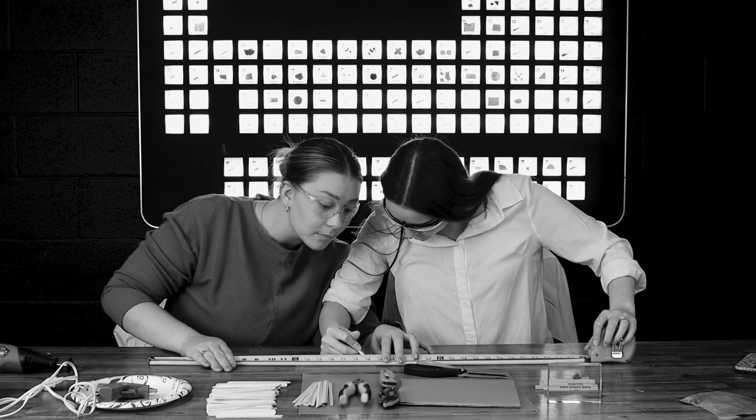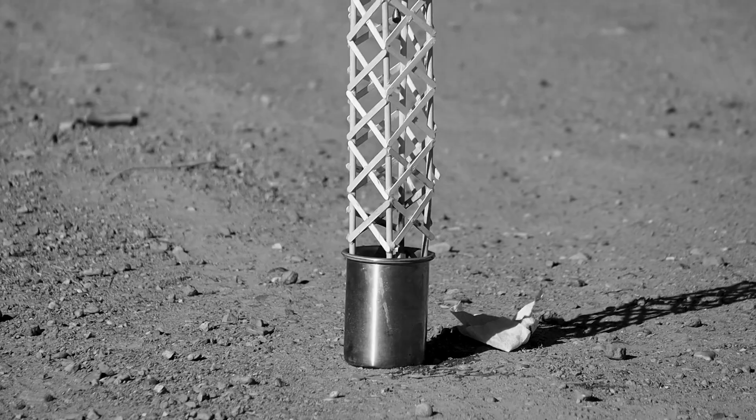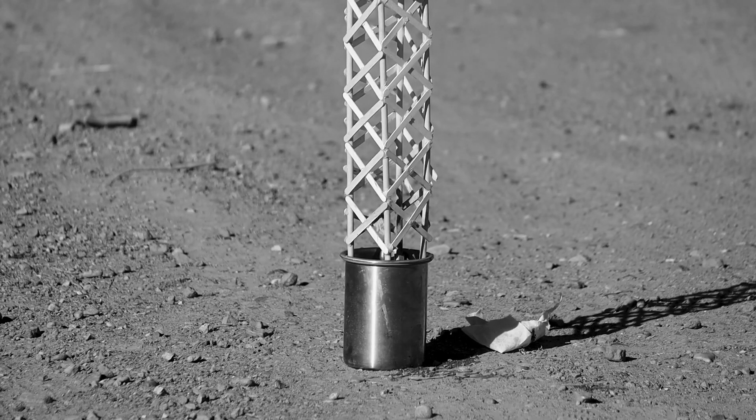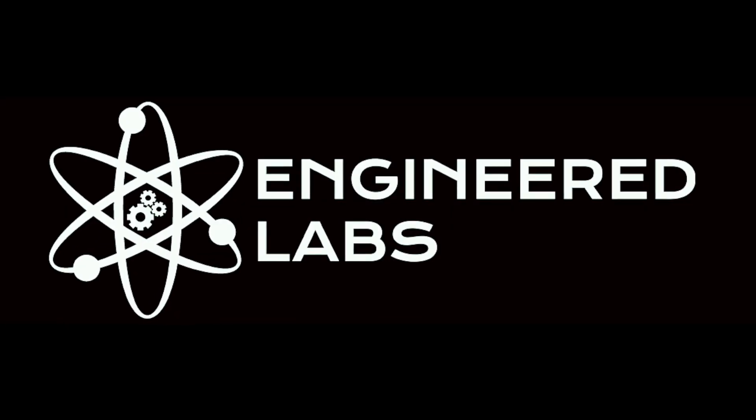Silas, X minus 10... 1, 0. Welcome back to Engineered Labs. Call us Victoria's Secret because we're making a model today.